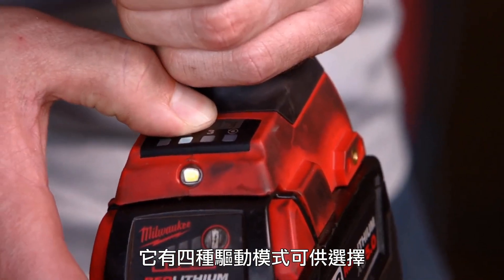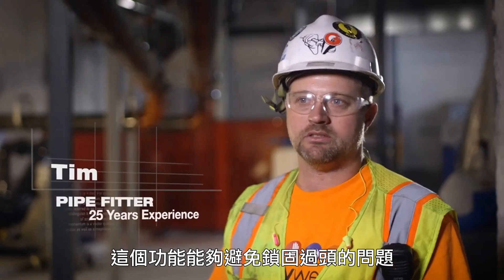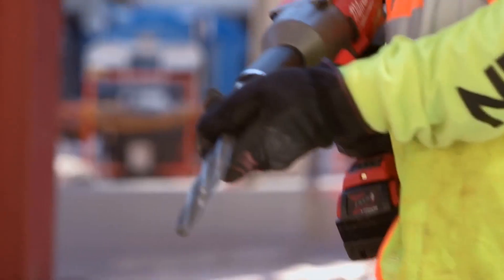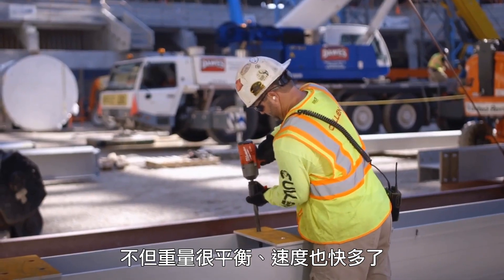The four-mode drive control is very important so we're not over-torquing smaller fittings and we're applying plenty of torque to the larger fittings. It's balanced really well, it's strong, and it's a lot faster.